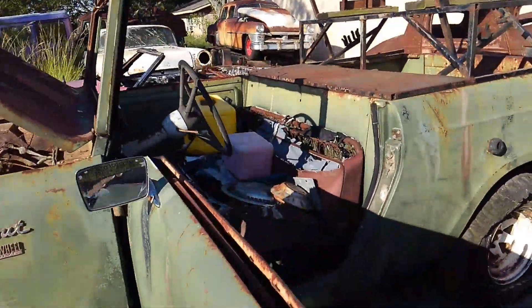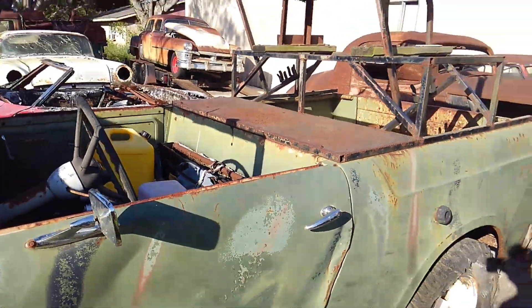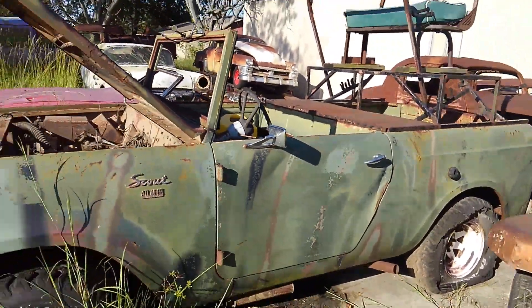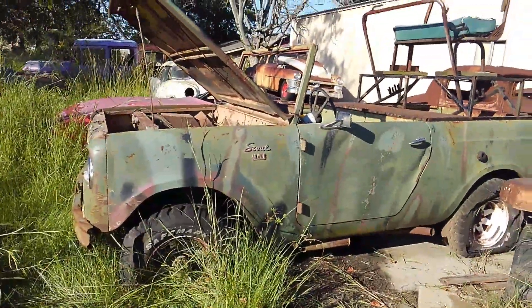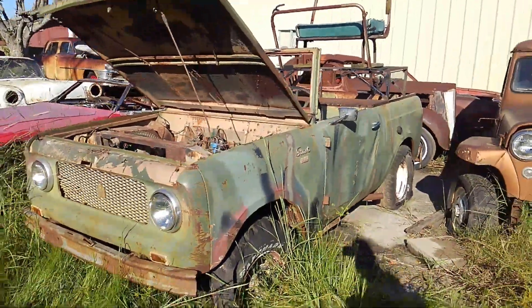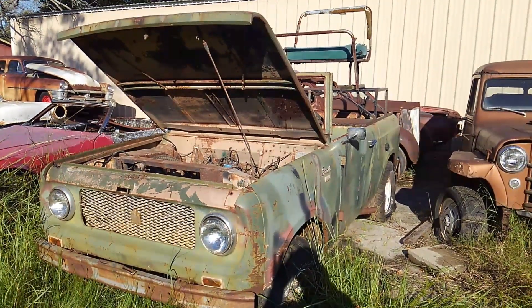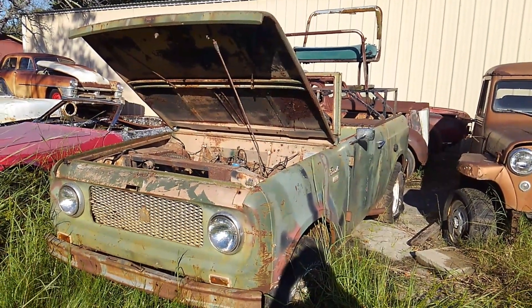That'll about do it for this one. These are fairly basic, but you can see it's there. If you want to have some fun off-roading vehicle, you can give me a call. I can be reached at 832-654-7367. Appreciate you guys watching and we'll catch up with you next time with another vehicle from the collection here. Thanks.